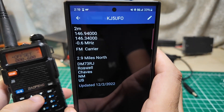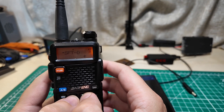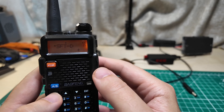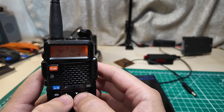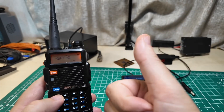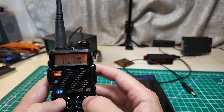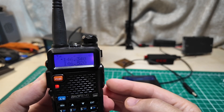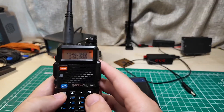Now we need to look at that negative symbol in front of the 0.6 - that means it's a negative offset. Menu, and we go to option 25 which says SFT-D, the shift direction or offset direction. Hit menu to get in there - it says frequency direction. This is negative, so we press the arrow key until there's a minus sign. Confirm, then menu again to save. Now we've got the receive frequency, the offset, and the offset direction, which means when we key up it's going to transmit on 146.340.